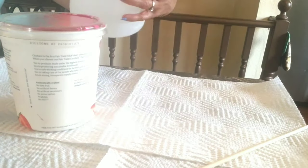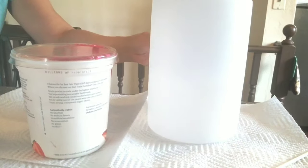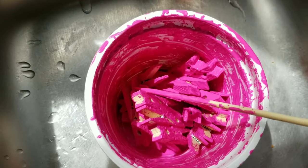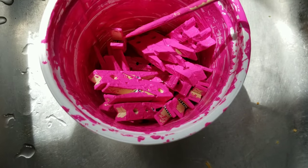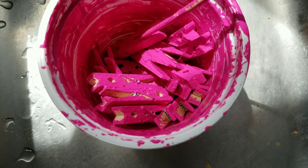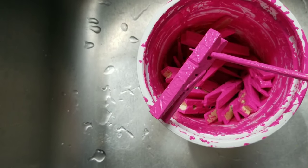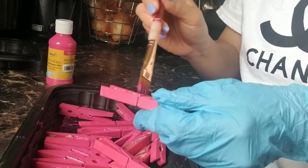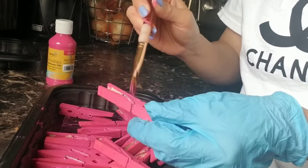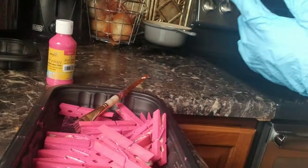Or you can use a big container — I bought this at the dollar store for a dollar and you can put more clothes pins in there. The downside is when I open the container, the color doesn't really get to some of the surface or some areas. It's not clean — you can really see the bubbly thing. So what I did is one by one, I used a brush to distribute the color in the small areas too.